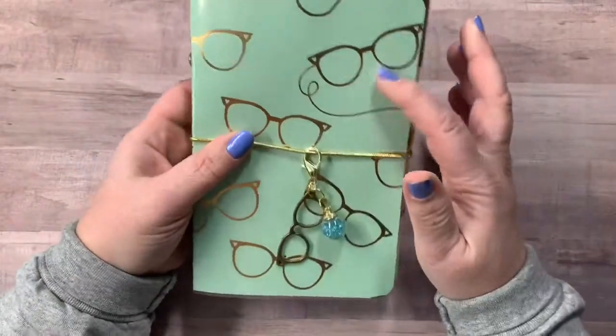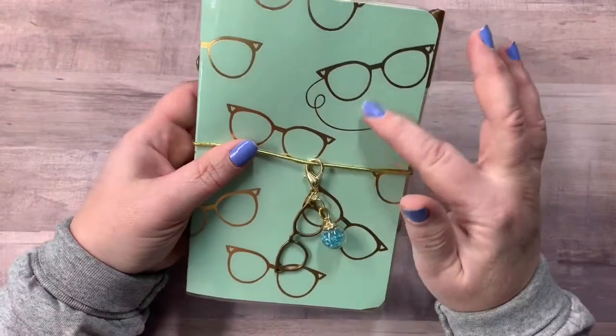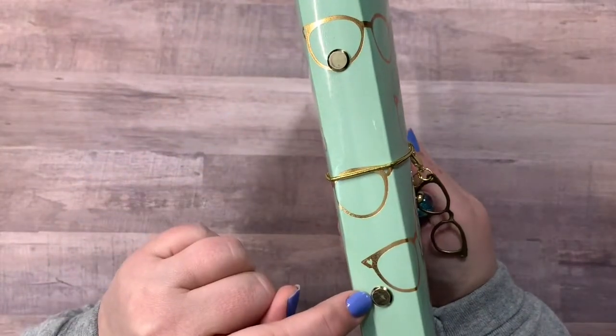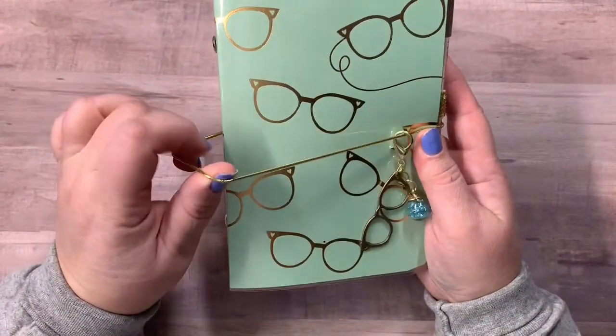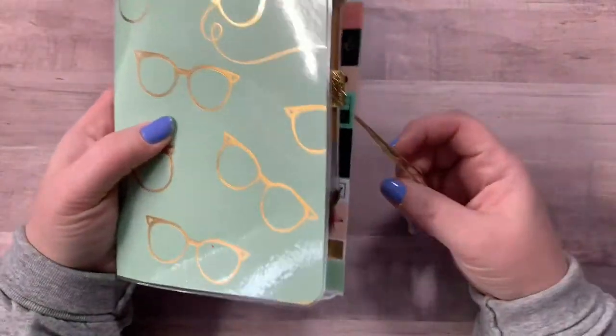This first one has this really, really pretty mint green cover with the glasses and the gold foiling. You can see right here, this is where the rings are inserted and it does have a gold elastic band right here as the closure.